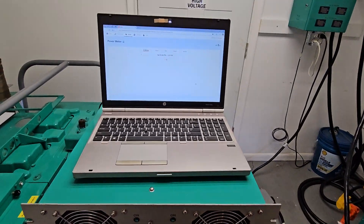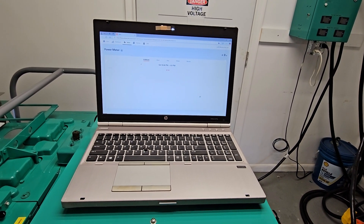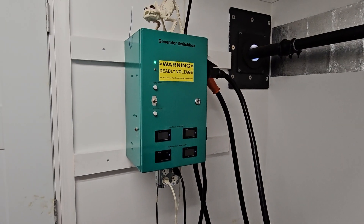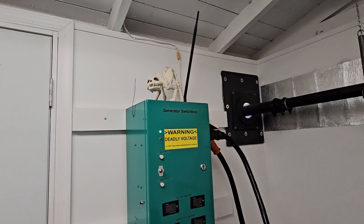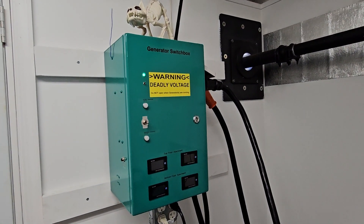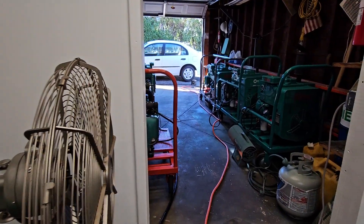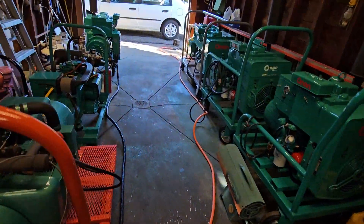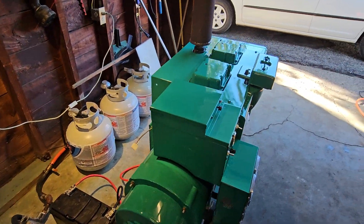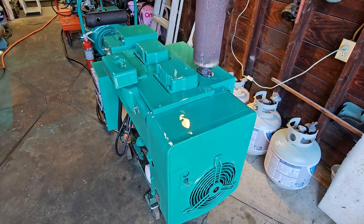Anyway, we're going to do a little bit different from my other videos. Hopefully we're going to be able to monitor the total load using this laptop. I have an application called Sense, and I got the modules built into this box on the wall. The total load I can see either on these meters over here, or it'll be broadcast out over Wi-Fi to my Wi-Fi box in the house, then pumped out over the internet. Standby.